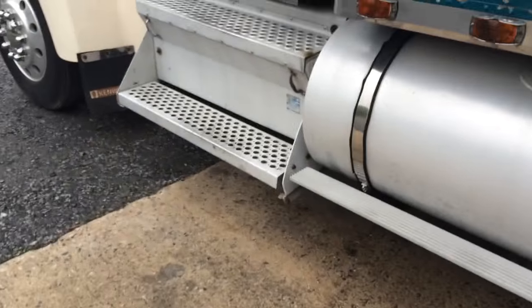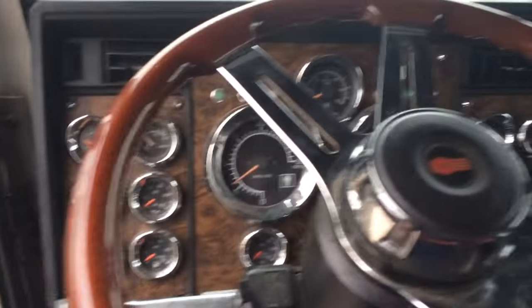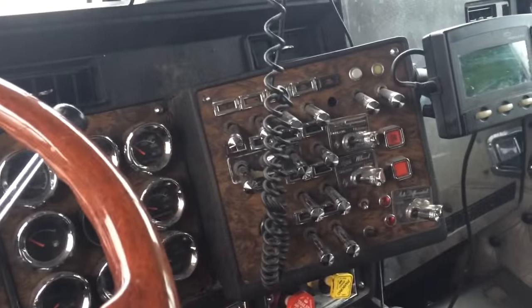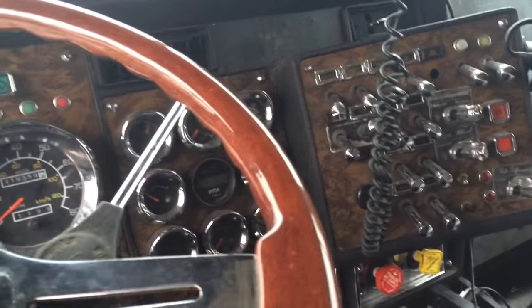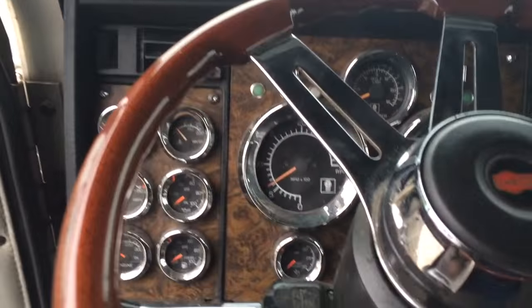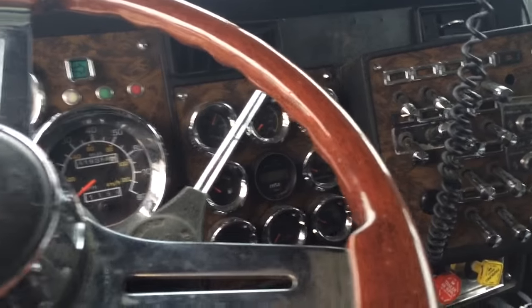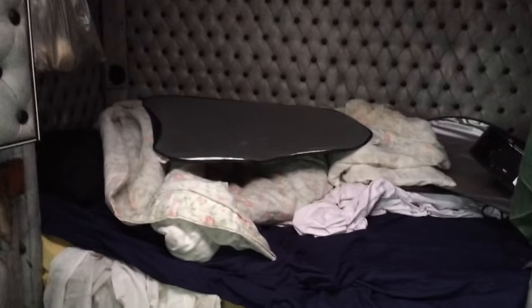Let's go inside. So it's a 15 speed. There's the old people net over there.